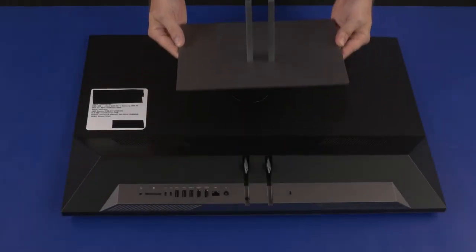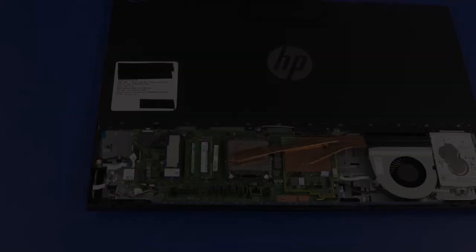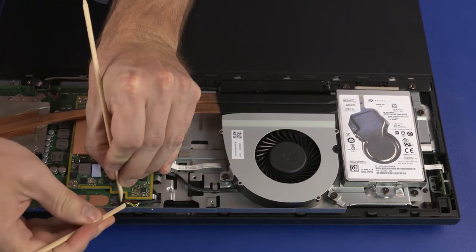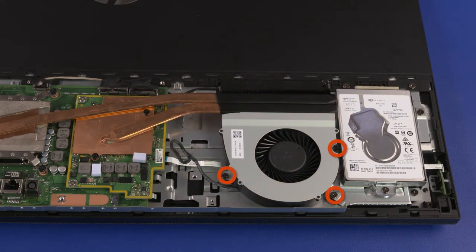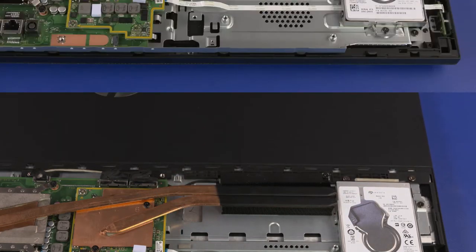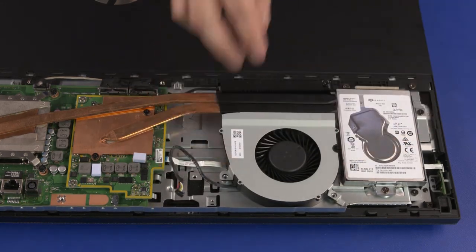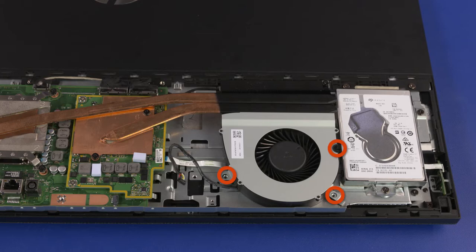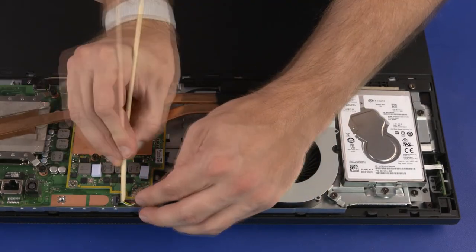Before you begin, remove the stand, I/O port's rear cover, stand hinge, and motherboard EMI shield. System Fan Removal: Disconnect the fan cable from the connector on the motherboard. Remove the fan cable from the routing channel on the chassis. Remove the three 6.5 mm P2 Phillips-head screws that secure the fan to the chassis. System Fan Replacement: Replace the fan onto the standoffs on the chassis. Replace the three 6.5 mm P2 Phillips-head screws, route the fan cable through the routing channel, and connect the fan cable into the connector on the motherboard.